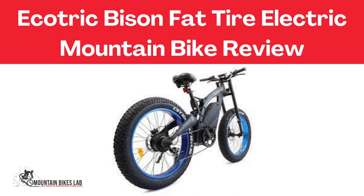Hi there, welcome to our Mountain Bikes Lab channel. In this video, we are looking at the topic: Ecotrick Bison Fat Tire Electric Mountain Bike Review.